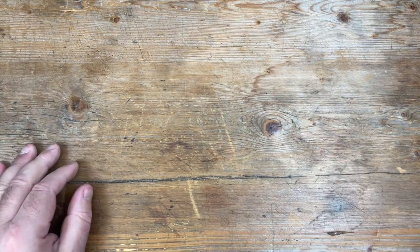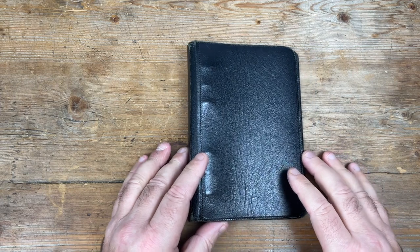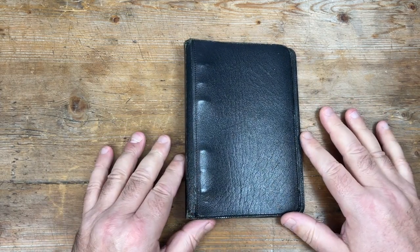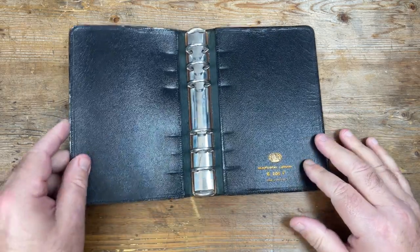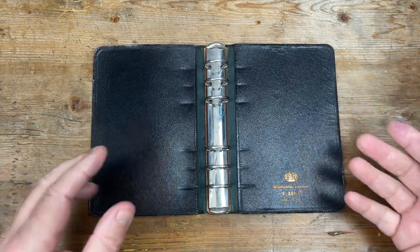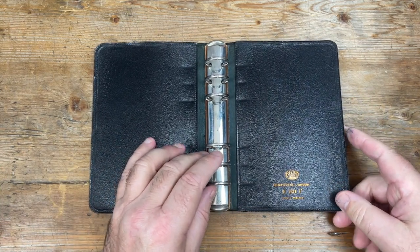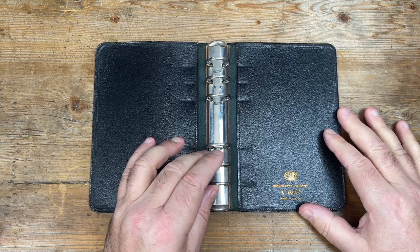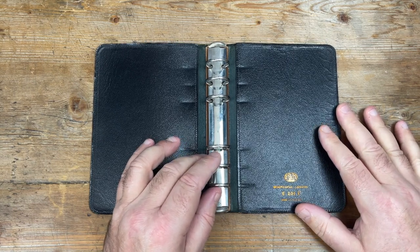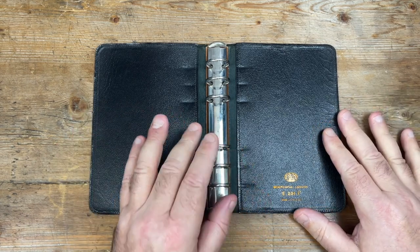But there is another Filofax on my desk, and this is the subject of today's video. It's a Norman and Hill Filofax — a vintage Filofax — and it dates from somewhere between 1979 and a long time in the past. Who knows? But more of that later.